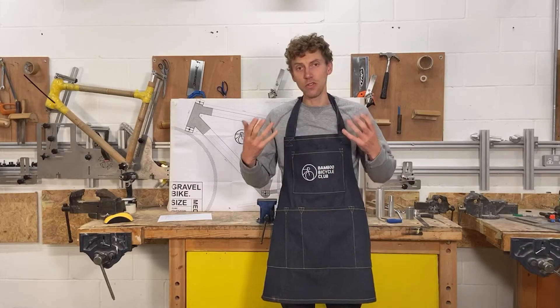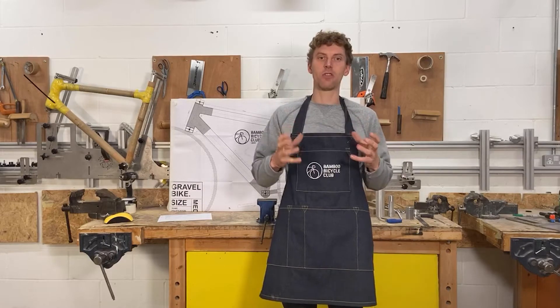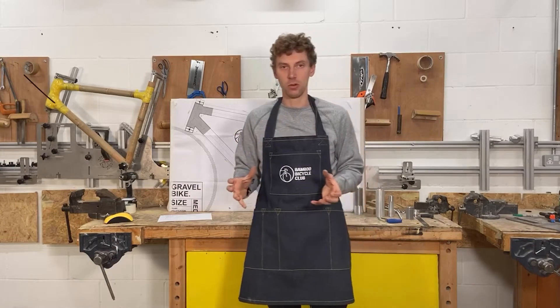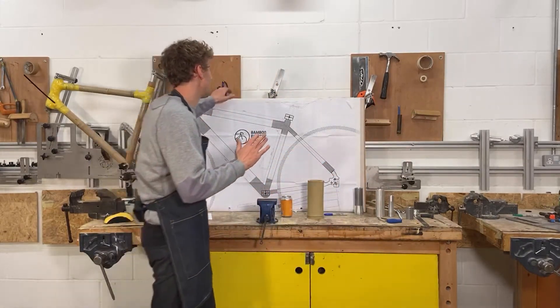If you are building at home with a home build kit, I'm going to try and give you some tips on how to make sure that your bicycle is really well aligned and how to manipulate the jig to work for you.